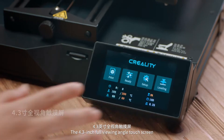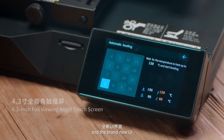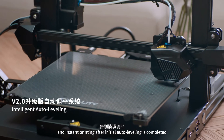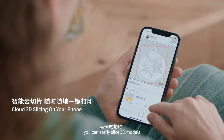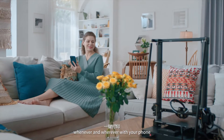The 4.3-inch full viewing angle touchscreen and the brand new UI let you enjoy a hassle-free leveling process and instant printing after initial auto leveling is completed. With the Creality Cloud app, you can easily slice 3D models and remote control your printers whenever and wherever with your phone.